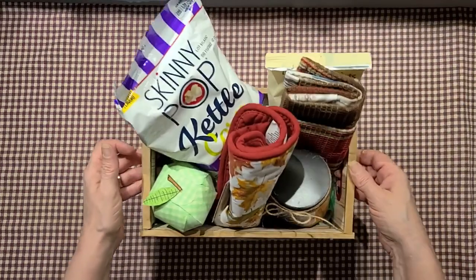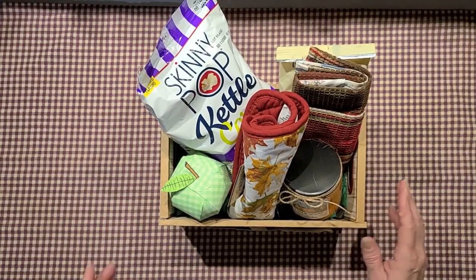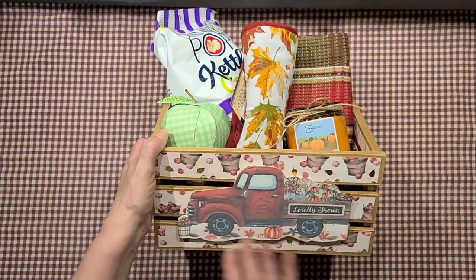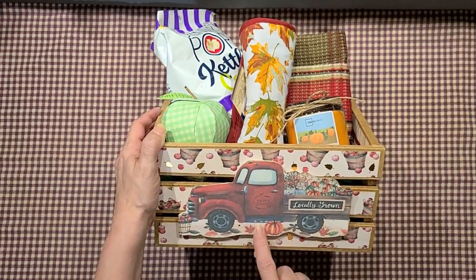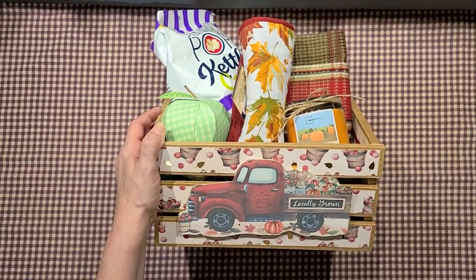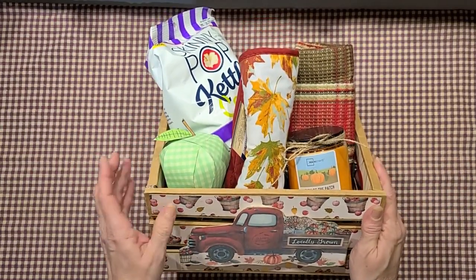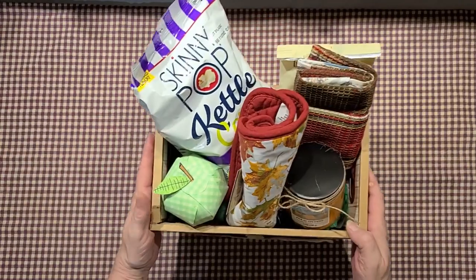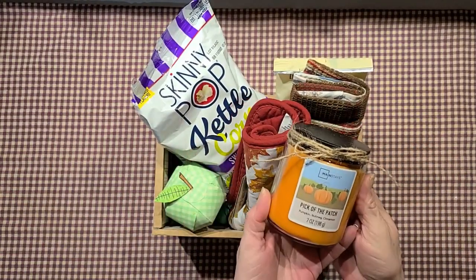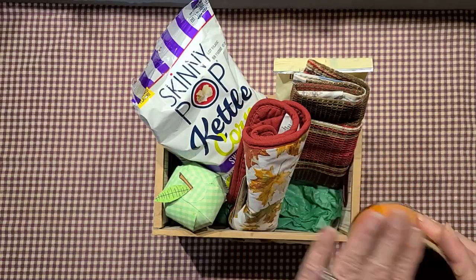Let me get this big one out of the way — I did her this paper crate. This is a Dreaming Tree file and I cut it out of some scrapbook paper in a fall print. Inside I've got her a little candle — this is 'Pick of the Patch' and it smells like pumpkin, nutmeg, and cinnamon. It smells really good.